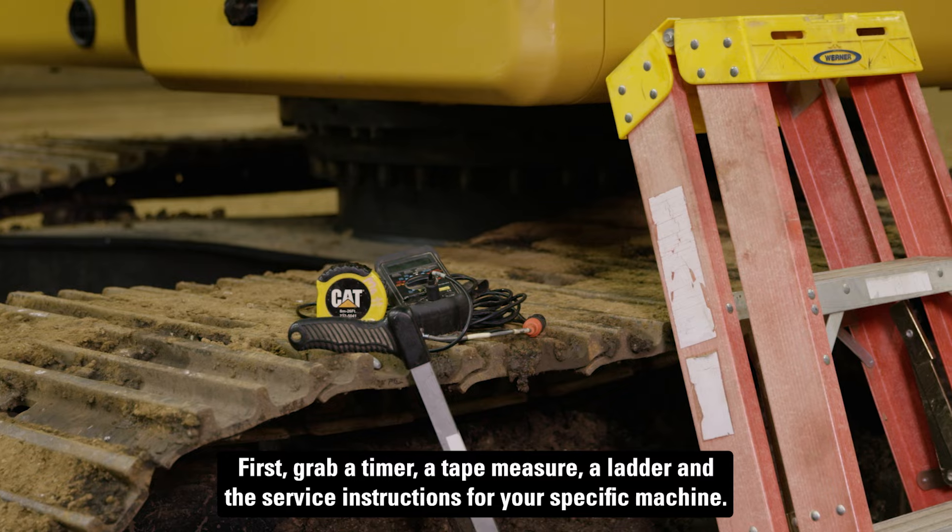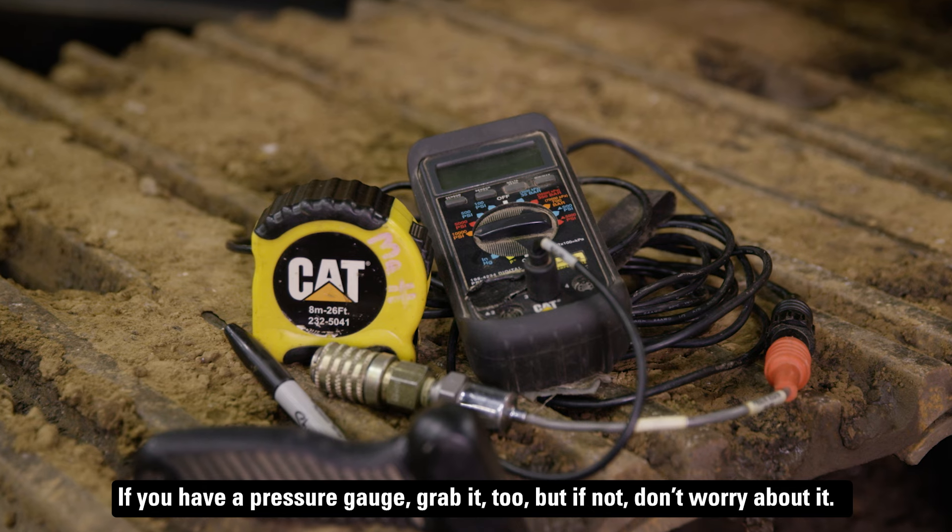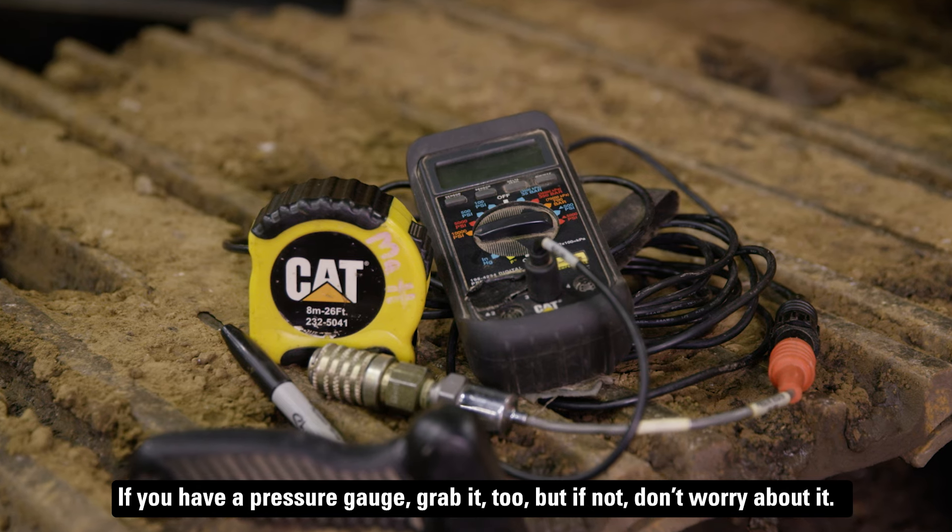First, grab a timer, a tape measure, a ladder, and the service instructions for your specific machine. If you have a pressure gauge, grab it too, but if not, don't worry about it.